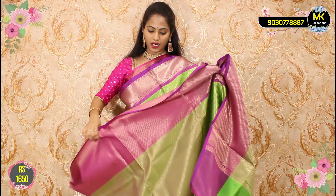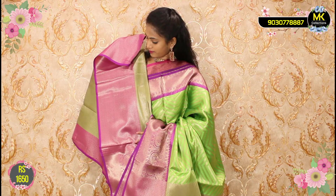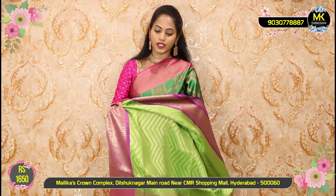Lehengas also — superb quality. ₹1650 with blouse. Chunni also better. Fabric quality excellent. Suitable for lehengas — very useful. Banarasi weaving price — only ₹1650. This beautiful Banarasi weaving collection is only ₹1650.